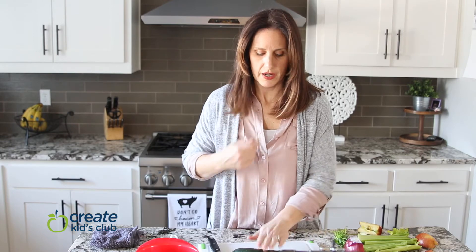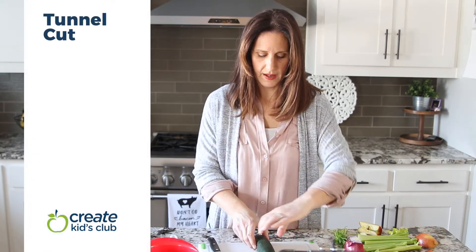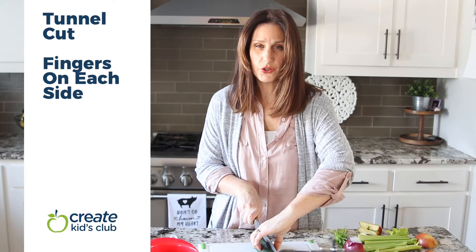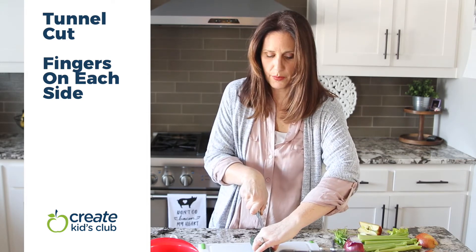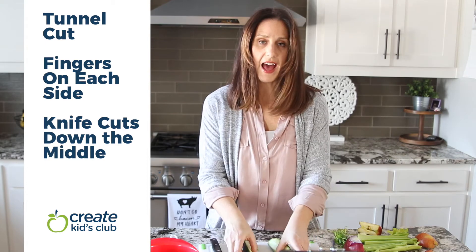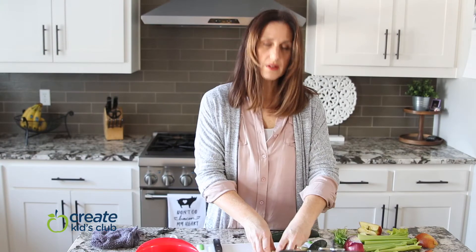Let's add a cucumber to our salad. A cucumber is round and wiggly, so we really want to make it flatter first. We're going to use what I call a tunnel — hold it through a tunnel shape with your hand so you can cut it safely in half. Put your knife through the tunnel, make sure you know where all your fingers are, keep a proper grip, and push downward to cut the cucumber in half. Now you have a flat surface to work with and you can cut it up.